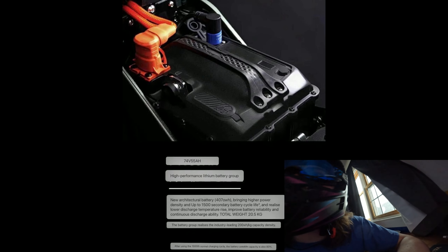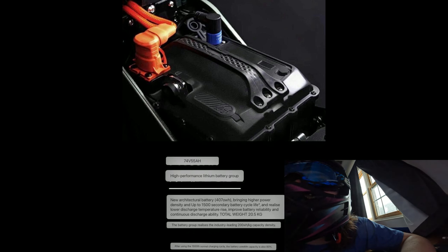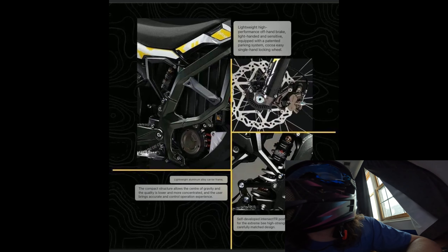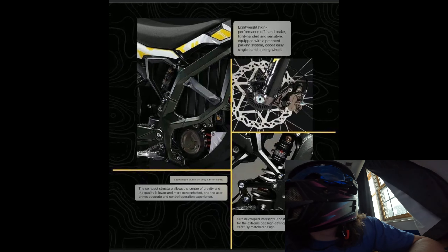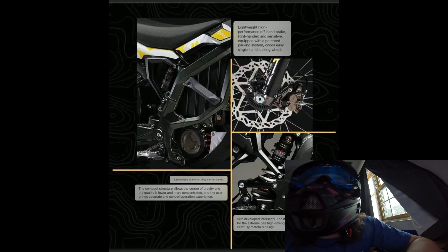More information about the battery: 74 volt, 55 amp hour, high performance lithium battery. New architecture, 1500 battery life cycles — after 1500 it'll reduce capacity. There's also stuff about the brakes — they look like new design brakes specifically for this — and a new shock. This thing is going to be gnarly.